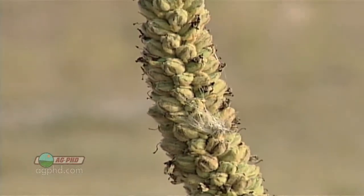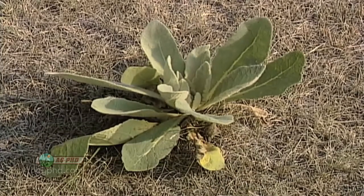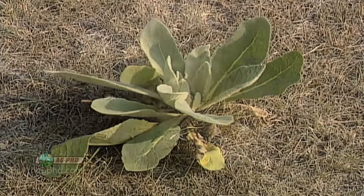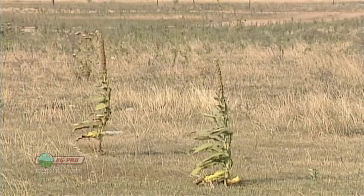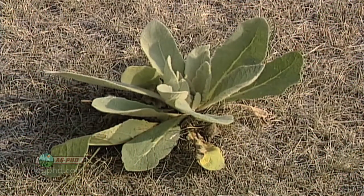Common Mullein is a biennial weed, which means it looks different from one year to the next. In the first year it's in the rosette stage, staying low to the ground and taking in as many nutrients and as much photosynthesis as it can, because the second year is when it puts on all its seeds. If you see Common Mullein — or any biennial weed like thistles — in that rosette stage, you've got to get after them right now.